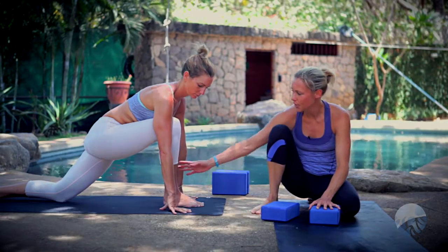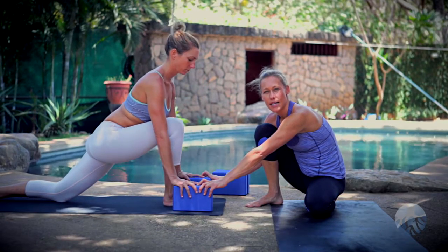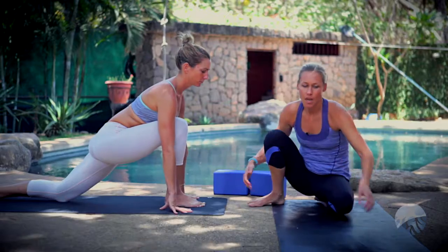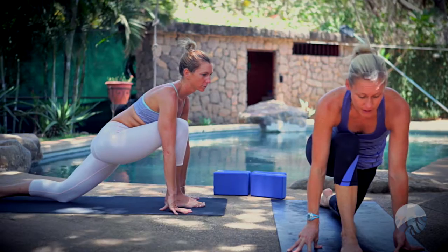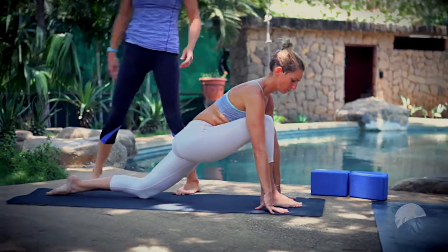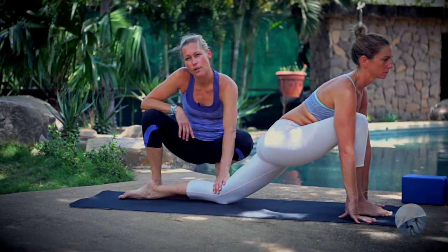If it's really hard to get into position with the front knee, you can place your hands on blocks because we want a nice extended spine. With that front knee stacked directly over the front ankle, start to walk that back leg back for a really nice long extended back leg. If this is enough for you, you can keep your back knee on the floor — this is a modification for low lunge.